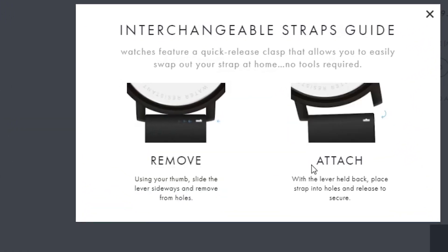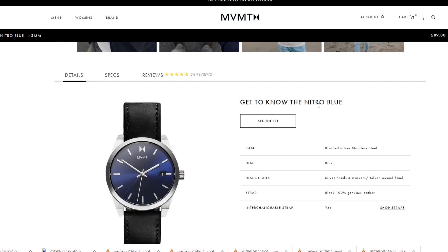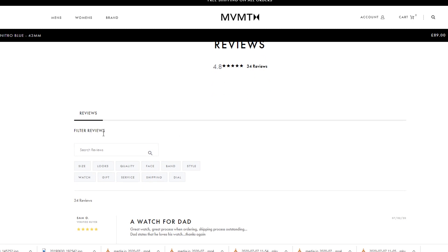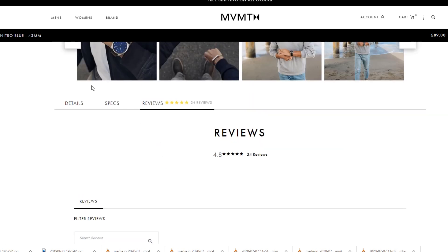I really enjoy this Nitro Blue — it's got a really nice blue to it. The leather originally on the watch was 100% genuine leather. It also has a nice sky blue, or dark sky blue, on the watch face itself, which gives it a really unique look.